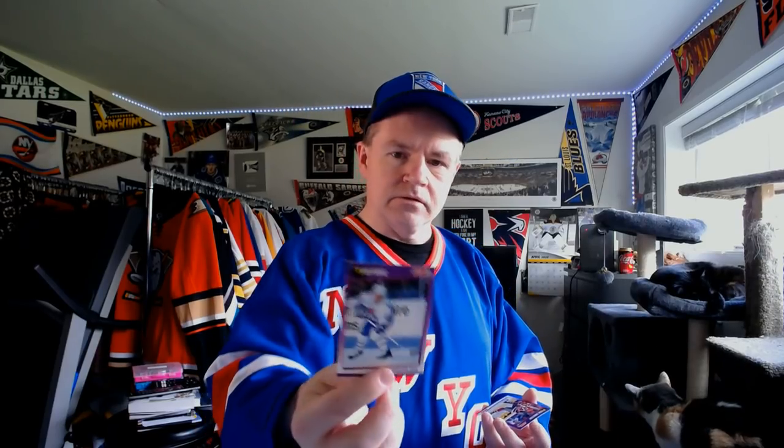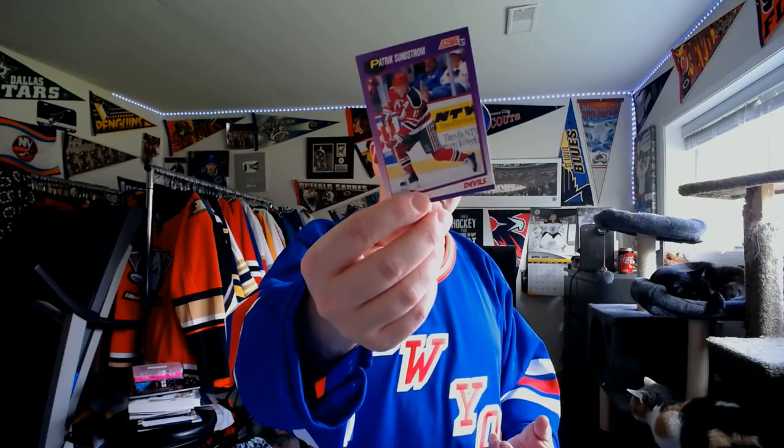Quebec Nordiques — Tony Hrkac. This, of course, was when the Nordiques were going through kind of a rough patch. For the New Jersey Devils, Patrick Sundstrom — I talked about Sundstrom in recent playoff history videos where he had eight points in one game. And for anybody wondering how much I paid — $10 a box. Two boxes, $10 a box.